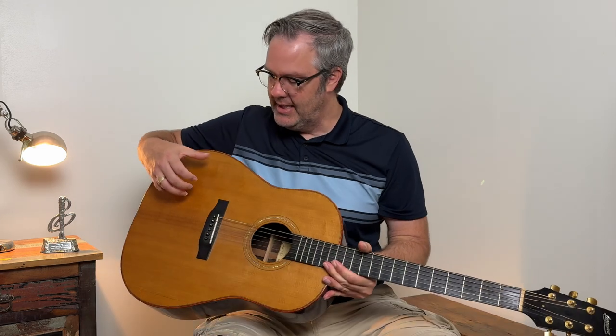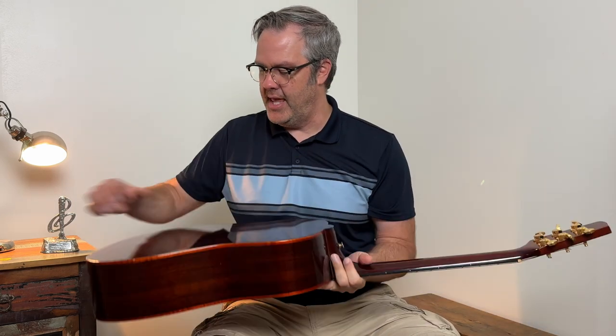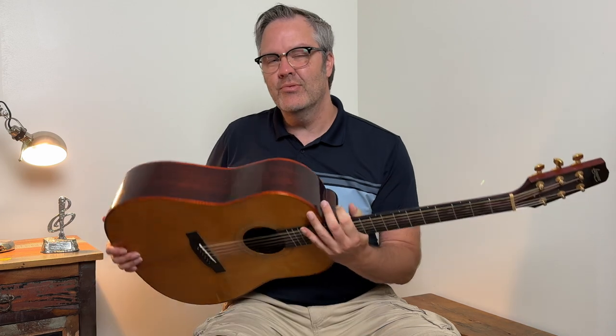You'll also notice when your guitar is too wet it does kind of bulge — you'll notice some bulging in the front and in the back, and the guitar will feel heavier and a bit dense. When you play it, it'll sound different. You won't have that nice ring or resonance; it'll just sound kind of dead and flat. That's another way you can tell there's too much moisture in the guitar.